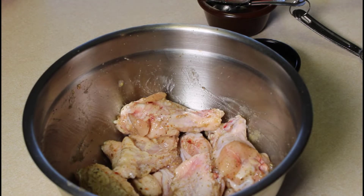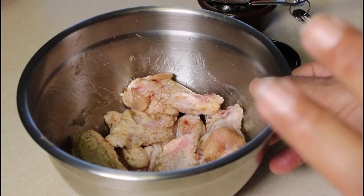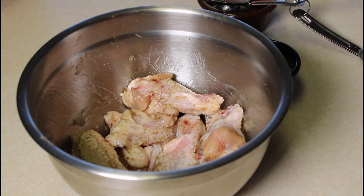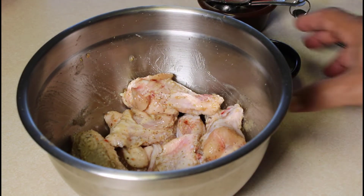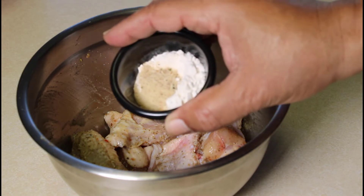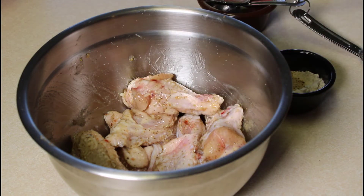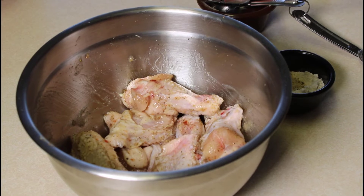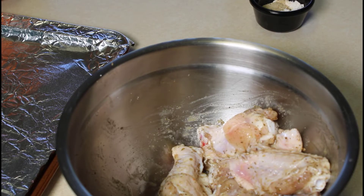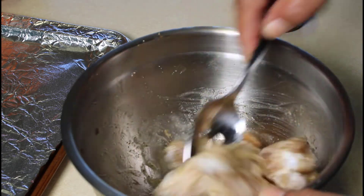At this point you can do one of two things: you can cover this up, put it in your refrigerator for about an hour, and let the seasonings absorb into the chicken wings — that's what I would recommend. But if you're in a bit of a crunch, you can go ahead and add your flour and breadcrumbs, preheat your oven, and put these in right away. What we're going to do is let them sit for an hour and then come back and finish them off.